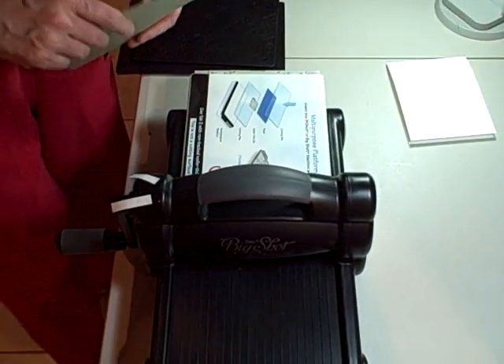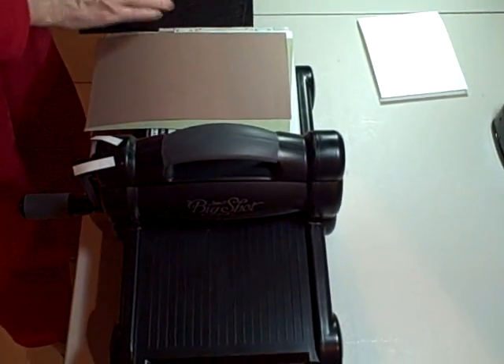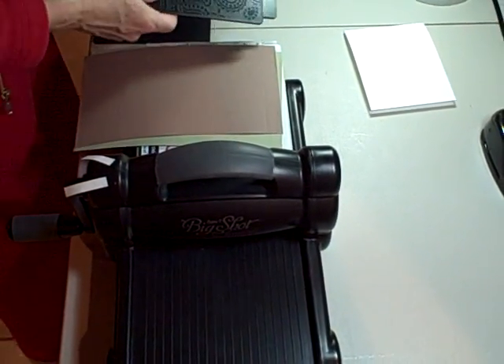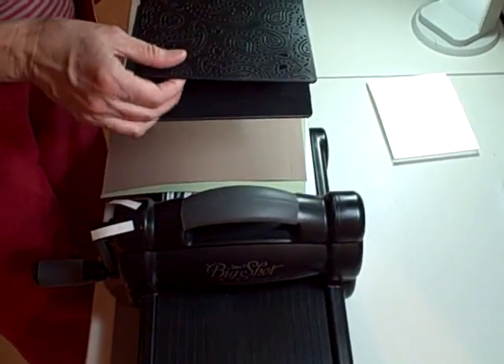Welcome back to another video on 321stamp.com showing some really neat things to do with the Stampin' Up! Big Shot and the new Textures plates that are in the spring summer catalog. There's two sets of plates in the catalog, three plates in each set and they're double-sided.